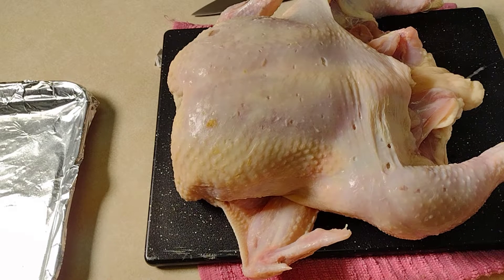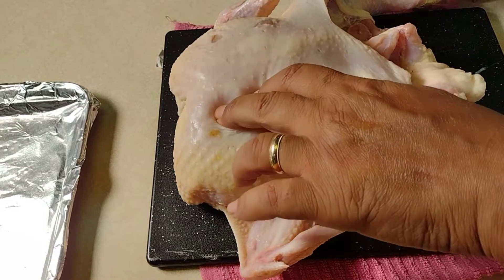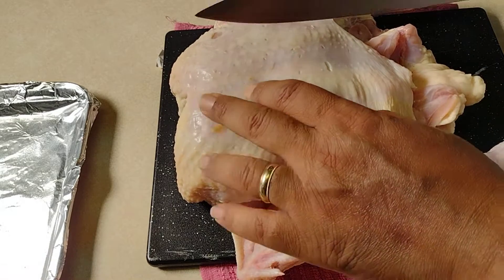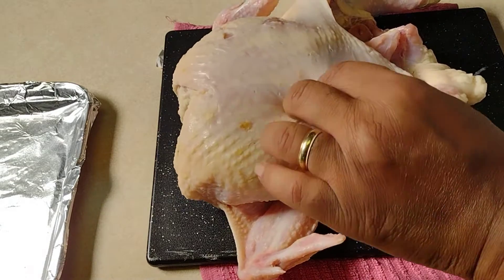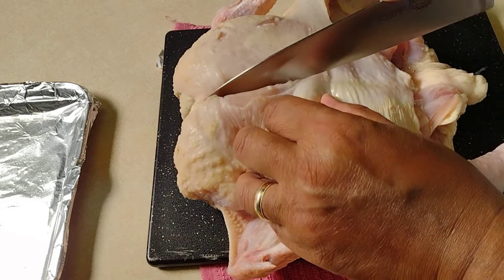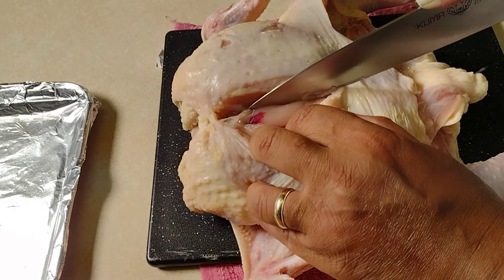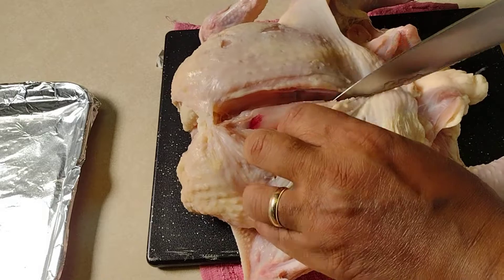Today we're going to be making a six-hour chicken stock. I start out with a whole chicken here, and what I have to do is debone this chicken and get it ready to use the bones in the stock pot. The first thing we're going to do is take the breasts off — start right here in the center and come right down to slice the breasts off.